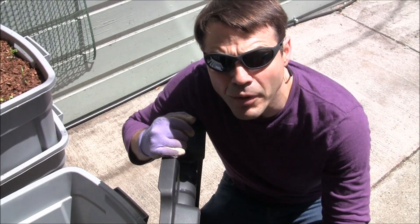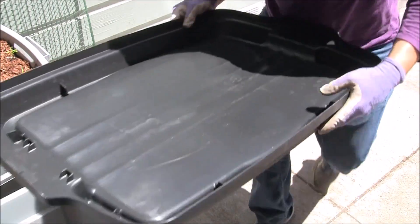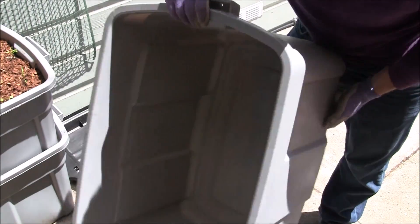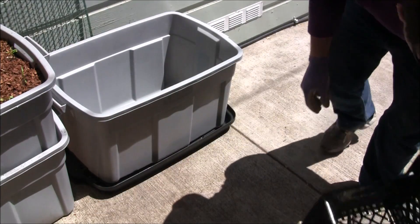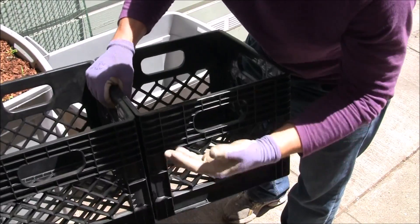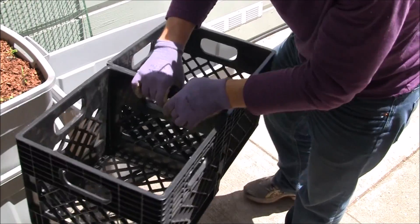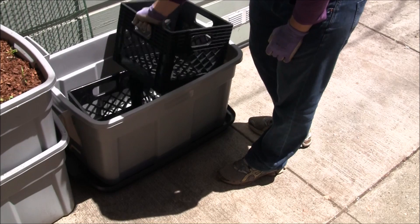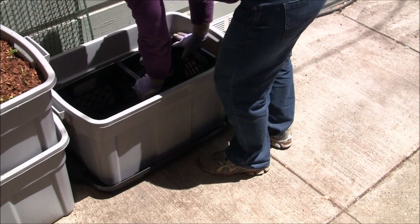We can start assembling the bottom tote. We start with the lid and invert it — this will be our base. After this is in place, we put the bottom tote in; this one has no holes. The last components are these milk crates that are going to act as risers. The distance from here to there is the amount of water that can be stored. If I put in one and then the other it won't fit, but if I put both together and gently wiggle, I can get them to stay.